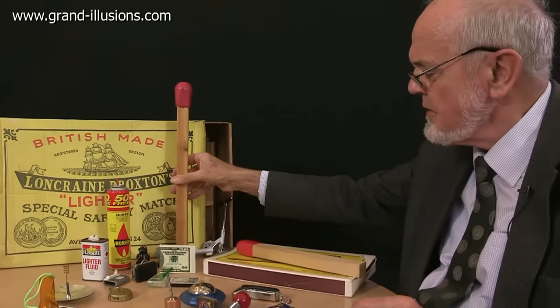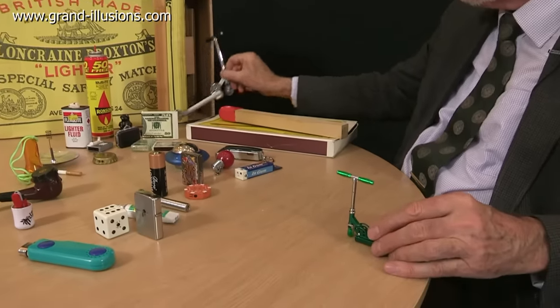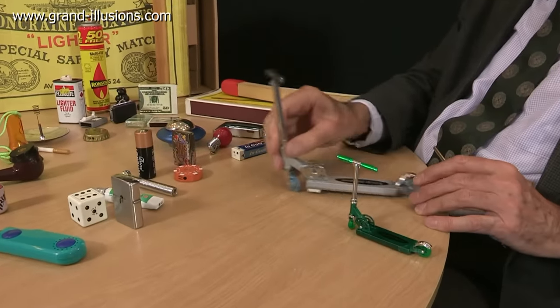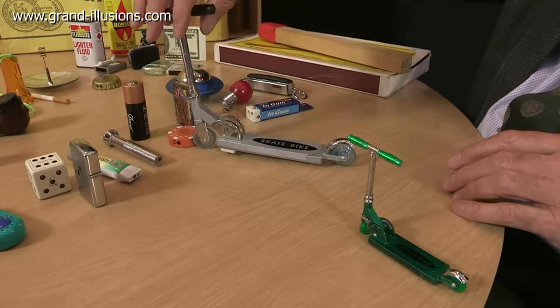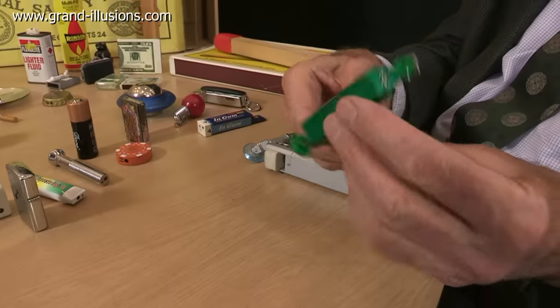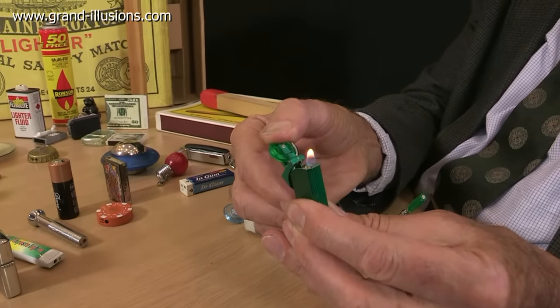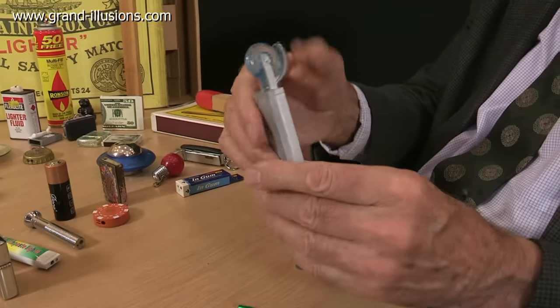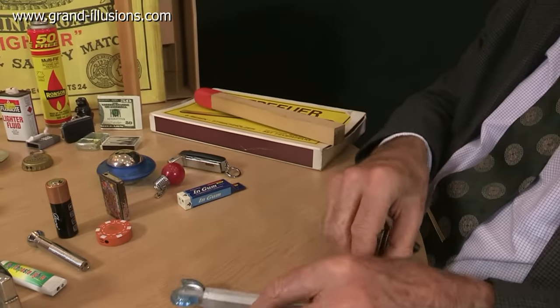The quirkiest ones to try to discover what they are, I suppose, are these two here. There's a large and a small version. They look for all the world like a little tricycle or a little scooter, which you can play with, and you can put little figures on it. But how can that be a lighter? You can spend some time looking at it before you discover that the back wheel flicks back and lights up. This one is on a larger scale. Extraordinary idea — very well hidden, so that's hard to find.